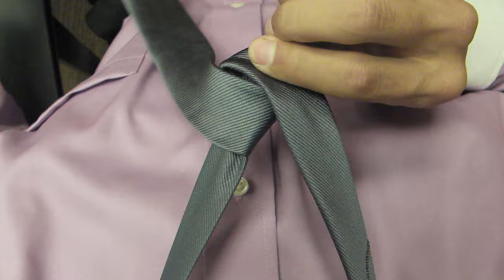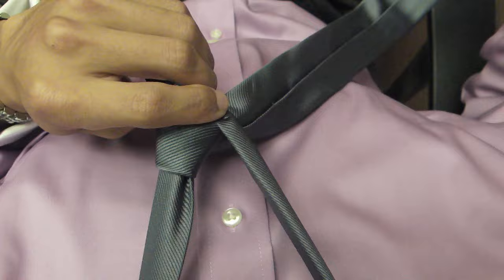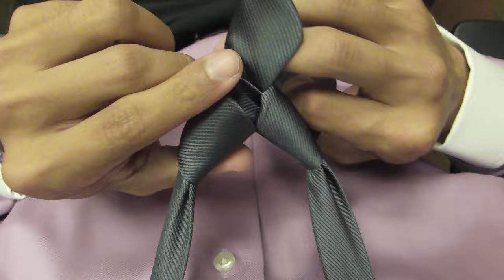So it should look like this. And then after that, you cross the wide end back over to the right and pull it up and over the loop, down through the loop. You should end up with a shape that looks something like this.